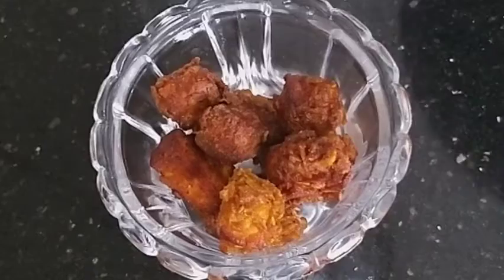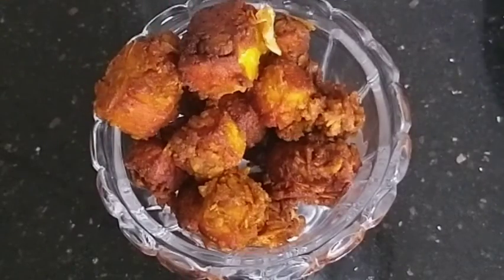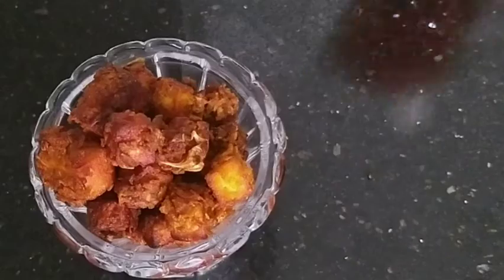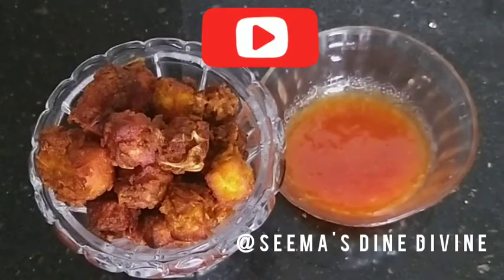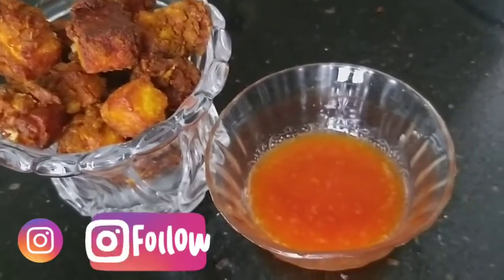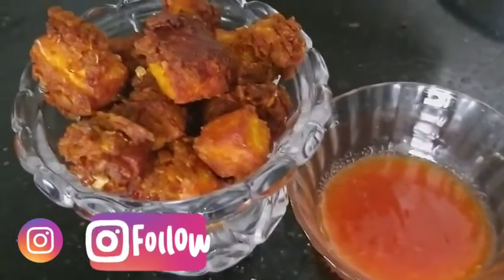The crunchy paneer popcorn is ready to serve! Enjoy this crunchy crispy paneer popcorn with some garlic chili sauce, mayo dip, or mint chutney. I am sure kids will love this tasty popcorn.